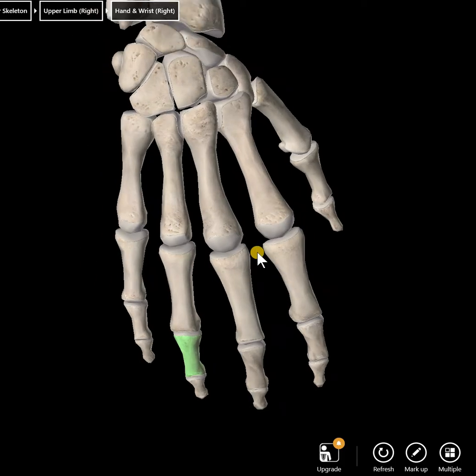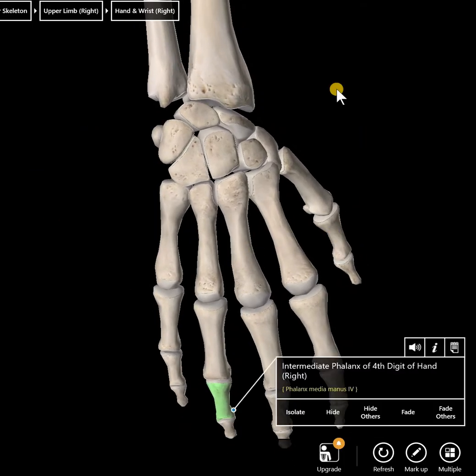I will give you the entire hand, so you'll have the whole set. I'm not just going to take one little bone and put it on the table — you will have the whole set.